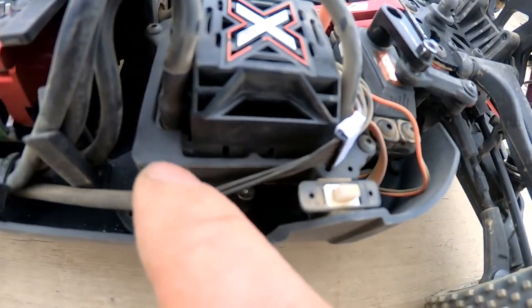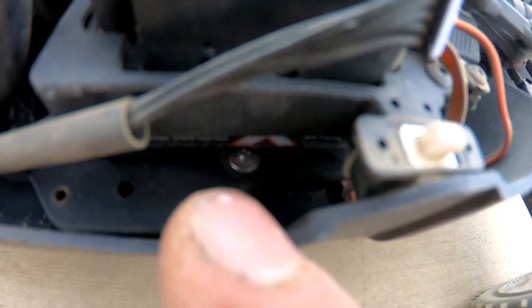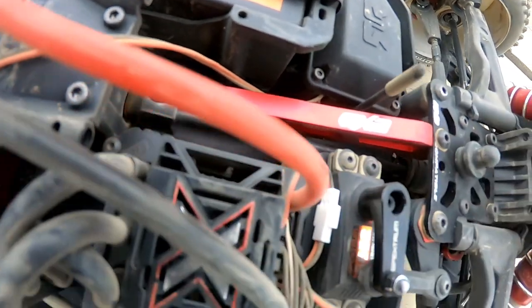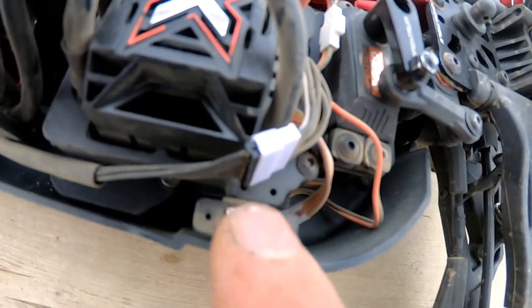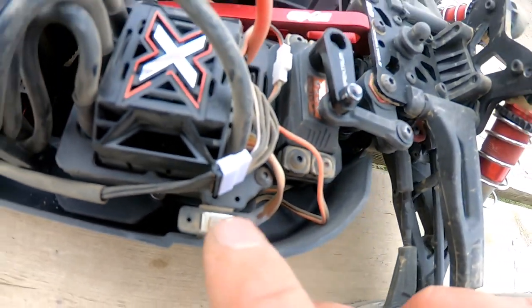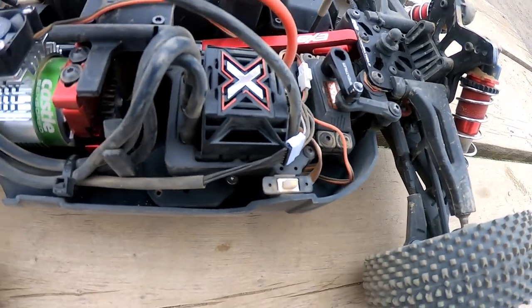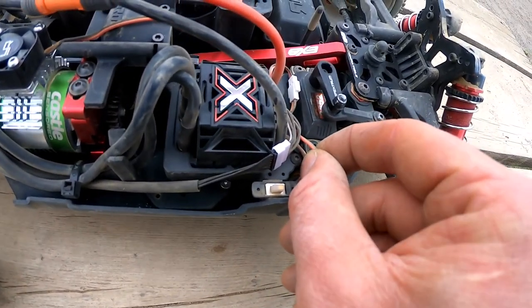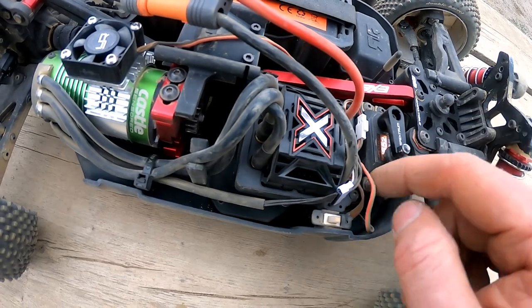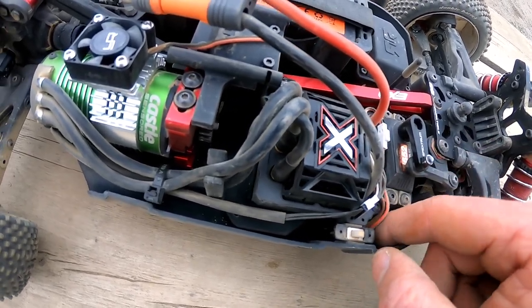Okay, so here's the RPM brace — it actually did screw down into the factory holes for the Spektrum one. It's kind of hard to see. I did have to trim it off here — you can see those two little holes; that's basically what this piece is right here on the plastic. I just double-sided taped this right in between them because I didn't have enough room to put the bracket for the switch. I may even just get rid of the switch and just solder the two ends together, but yeah, that's probably the next thing I'll do if the switch ends up going bad on me.